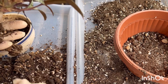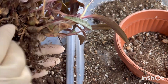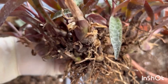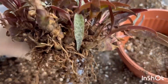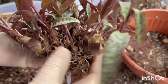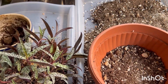I remove the soil from the roots carefully. You can see that the plant is starting to grow. I have to remove some dry leaves. Overall the plant is very well. This is a plant from Africa and it needs a dry winter rest.